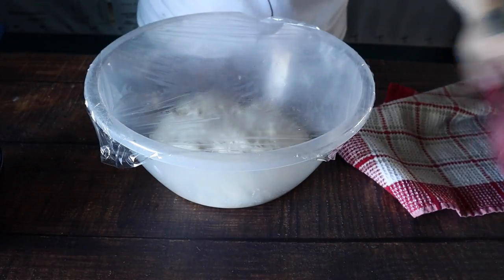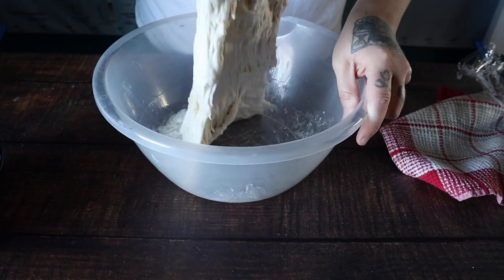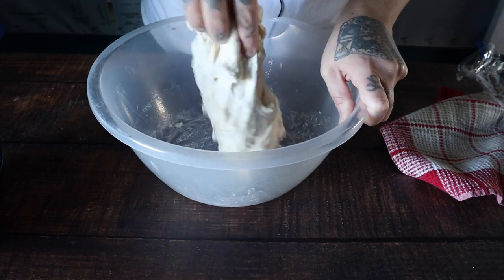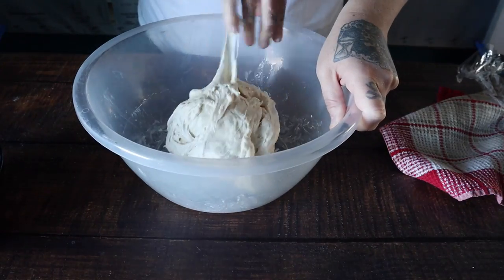It's been 10 minutes, so this is our first fold. There is no punching down of the dough involved in this recipe, because when you do that you're punching out those beautiful air pockets. That's what makes an amazing, delicious bread, so we want to make sure we can keep those air pockets in there as best as possible.